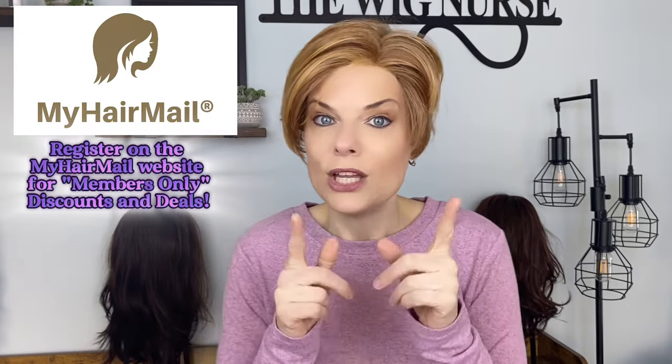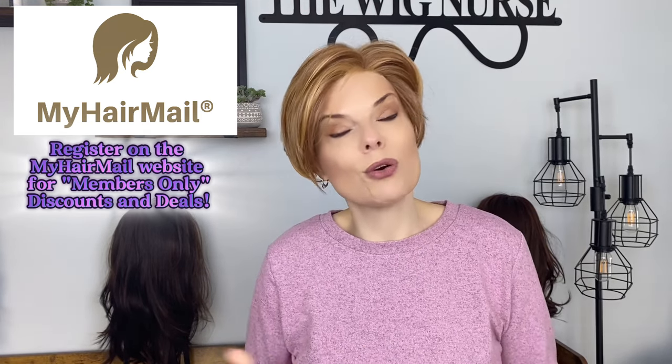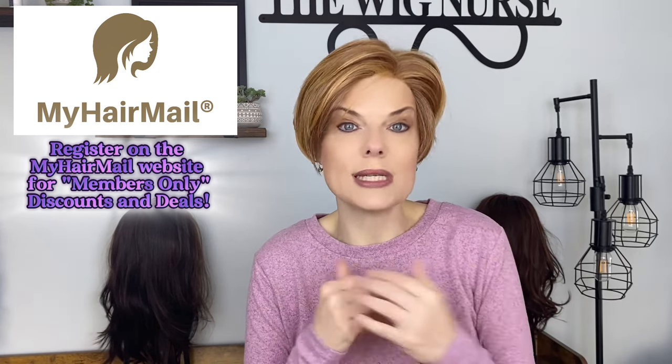I got it from MyHairMail.com and you can too. Sign up for their members-only VIP discounts — just go and register on the website. You'll get some awesome deals sent to your text messages and emails. They're pretty great — I look forward to them. I am all about sales, I promise you.